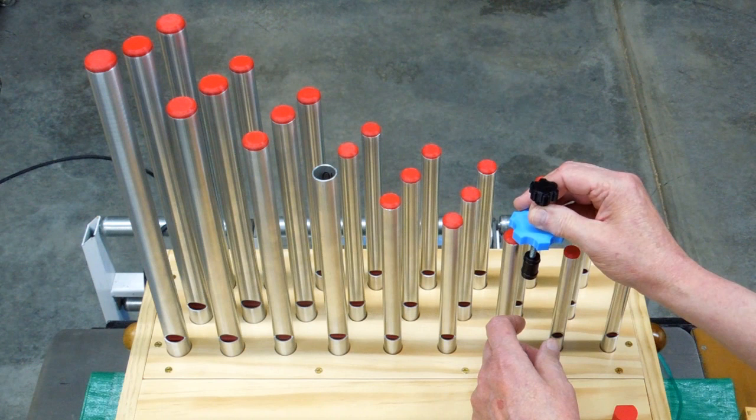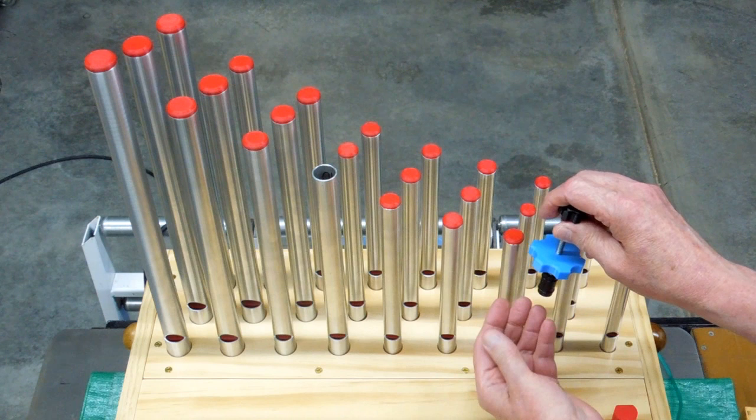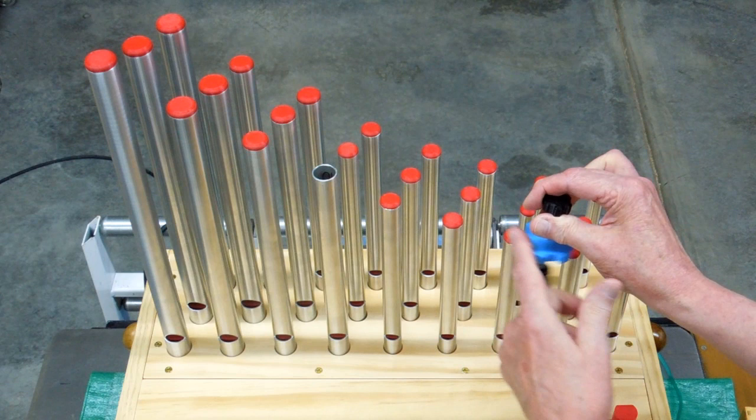So you screw that down into the plug, move this down, then you hold this firm as you turn this, and it will start to pull that plug up. Once you get it loose, then you can back this off and move it up and down by hand.